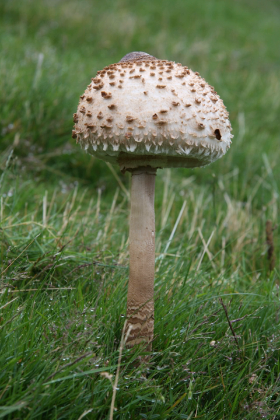The fungus was first described in 1772 by Italian naturalist Giovanni Antonio Scopoli, who named it Agaricus precarus. Rolf Singer transferred it to the genus Macrolepiota in 1948.